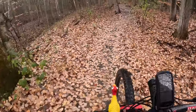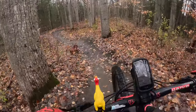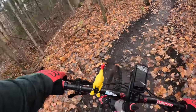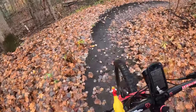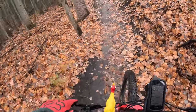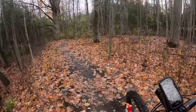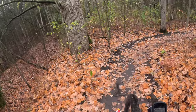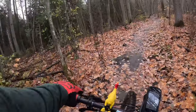I do apologize — some of the angles aren't the best. I had it clipped to my backpack on the shoulder, and it wasn't in the best position, especially for going downhill.